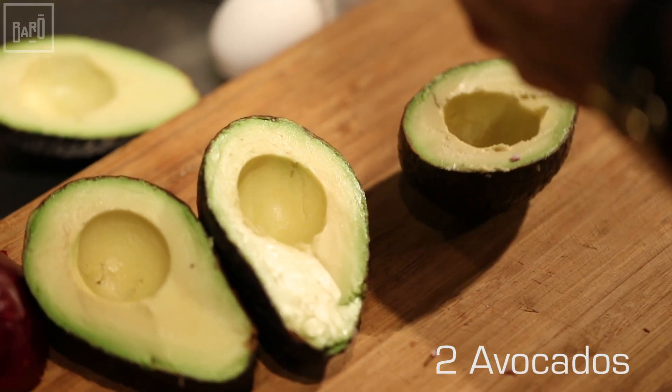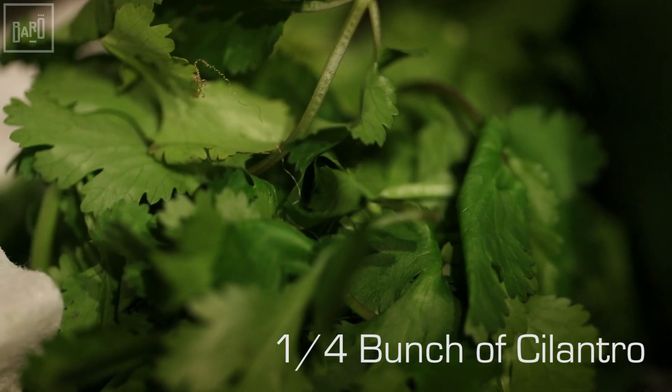Alright guys, now I'm going to show you how to make guacamole for two people. First thing you need: obviously two avocados, four limes, quarter bunch of cilantro, and half a red onion.